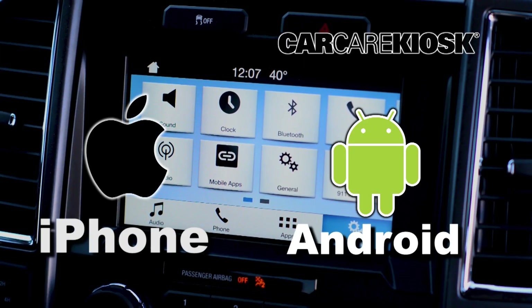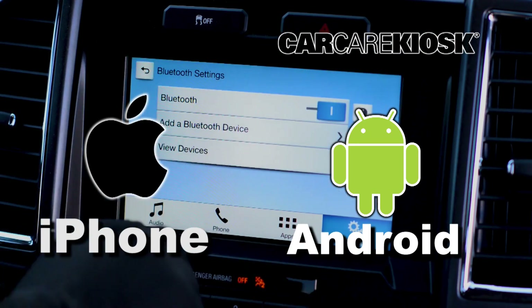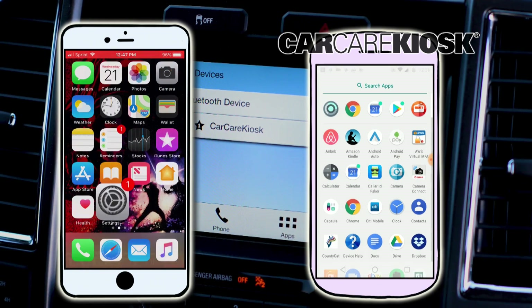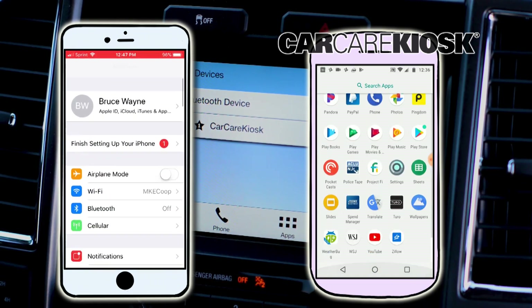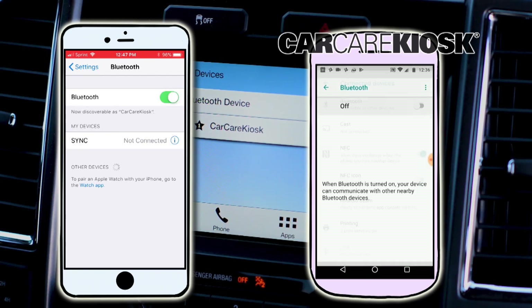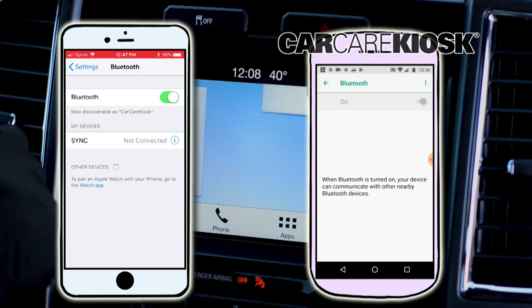The process for syncing your phone to your vehicle can vary depending on what type of phone you have. Go to the settings section on your phone and navigate to Bluetooth. Select Scan for Device and wait for the vehicle to appear, then select the vehicle in order to pair your device.